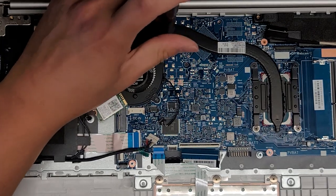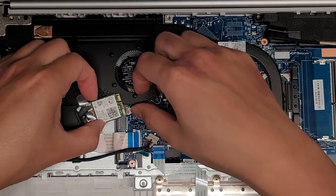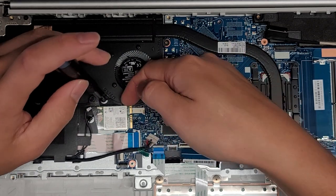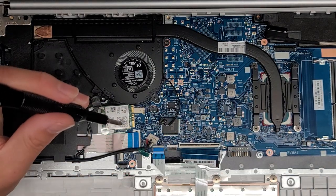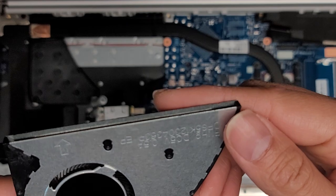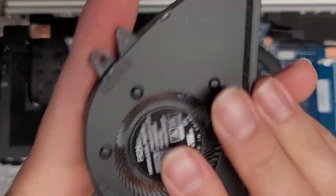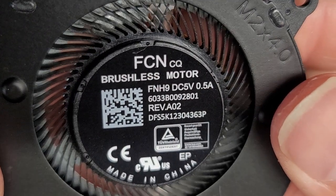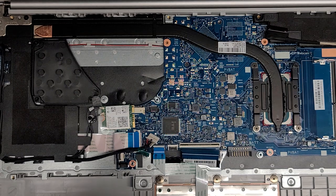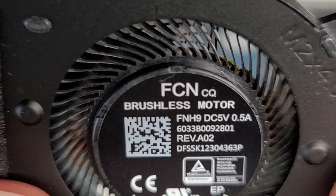There's another screw holding the fan — slightly longer and a different color. The fan is probably going to come up with the plastic piece, but there's one more screw holding the fan. The fan comes out separately. If you need to replace the fan, search the laptop model number and 'fan' to find it. The fan model number appears to be DFS5K12304363P.